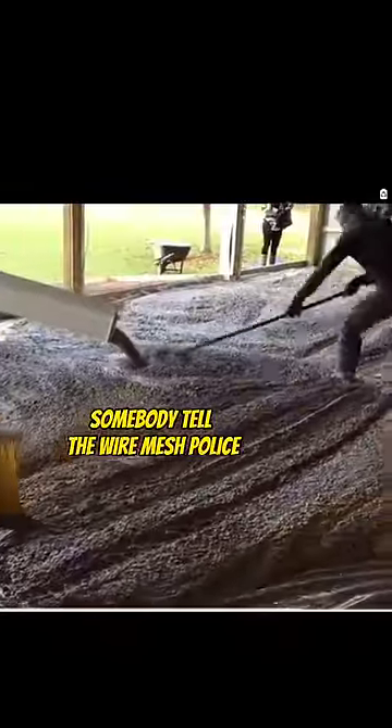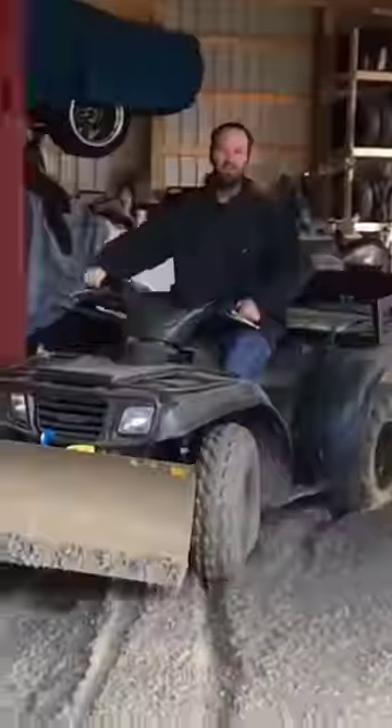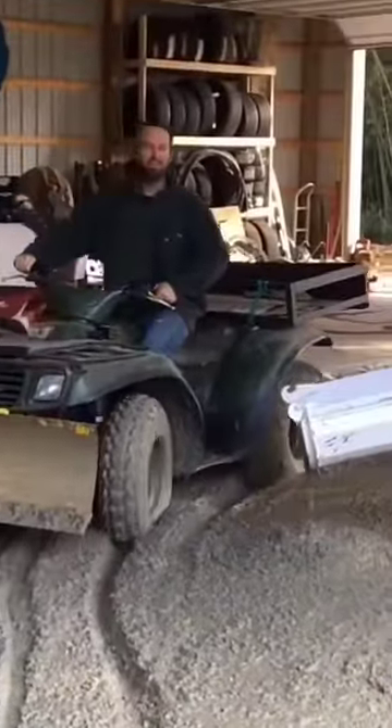But one thing — this concrete has wire mesh and you know they ain't pulling it up. Somebody tell the wire mesh police, give this dude 15 to life. Because if you look close, you can tell the wire mesh is actually under the visqueen. This ATV will be on the flex list next week.